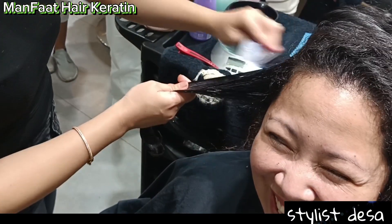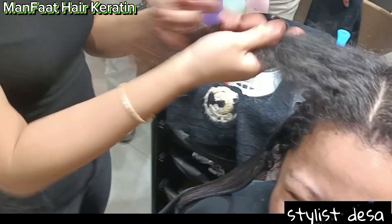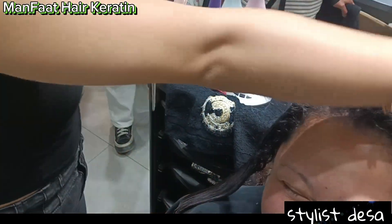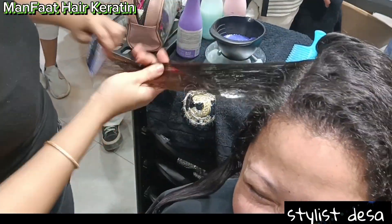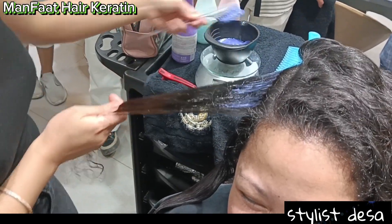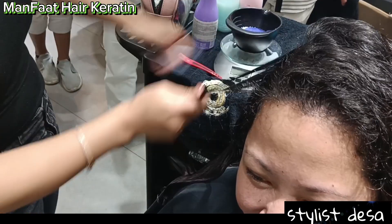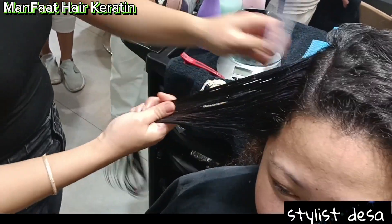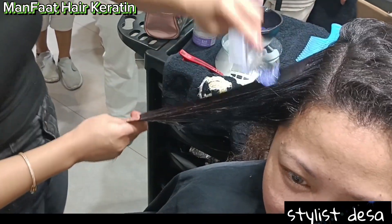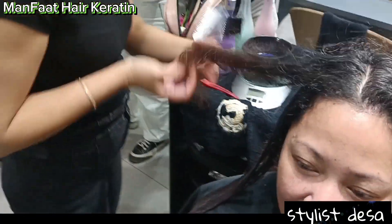Dan tidak memakan waktu yang sangat lama. Cukup singkat, 1-2 jam itu udah selesai. Jadi buat kawan-kawan, terutama para ladies, para gadis-gadis yang merasa belum tampil percaya diri karena rambutnya ngembang atau kering.